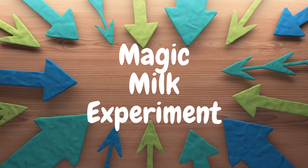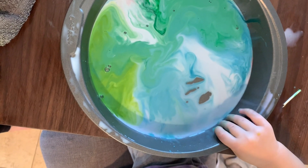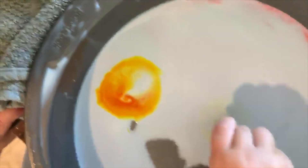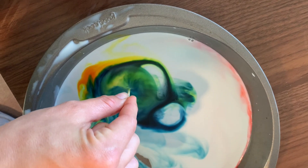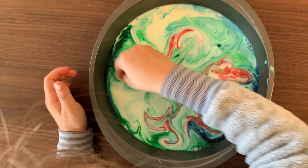I also have another fun magic science experiment that you can do easily with milk, soap, and food coloring. All you do is put some milk in a bowl and then drop in a single drop or two of food coloring. Dip a toothpick in soap and then hand that toothpick to your child and tell them it's a magic wand. When they simply place the stick into the milk, the dye will run away from the soap, making all kinds of beautiful patterns and designs.